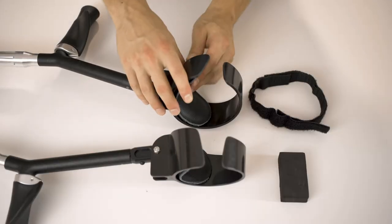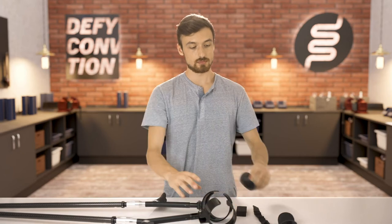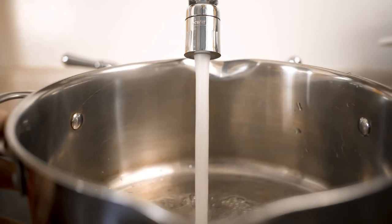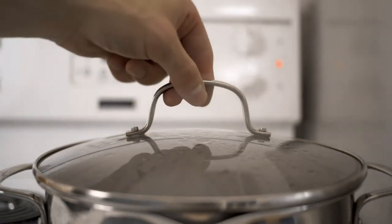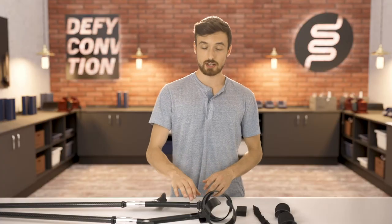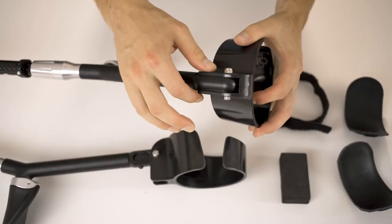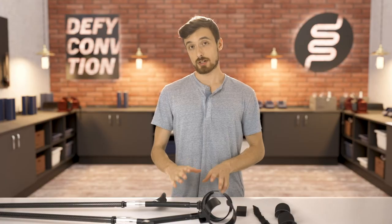So the first step is to remove your cuff pads. Then fill your pot with water about three quarters full. Bring the water to a boil and then reduce the heat so it's simmering. And then one at a time, take your side sticks and dip the cuff about three quarters in, but don't submerge the cuff post or the aluminum forearm piece. Hold the cuff in the water for one minute.